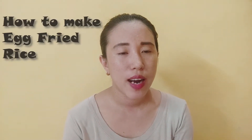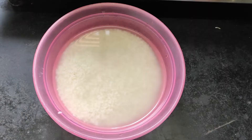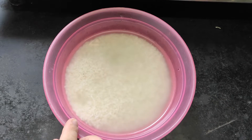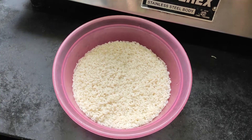I am going to talk about the vegetables. I am going to talk about the egg fried rice. I am going to talk about the green rice. I will touch the green rice and put the green rice on it.